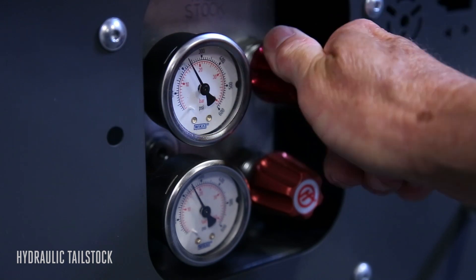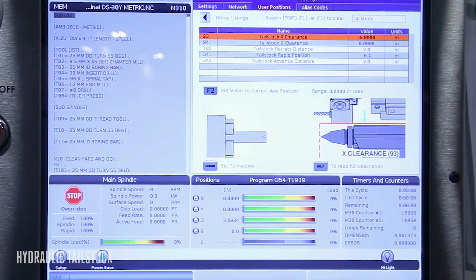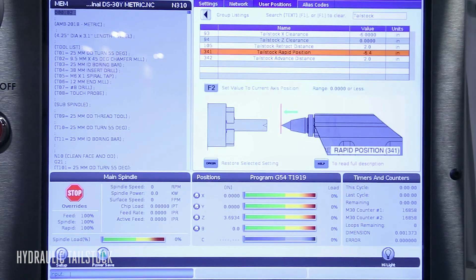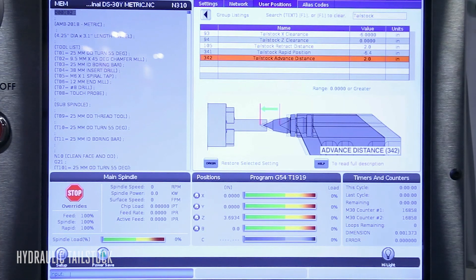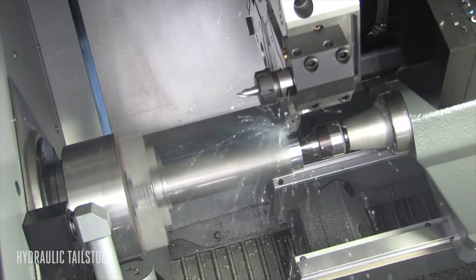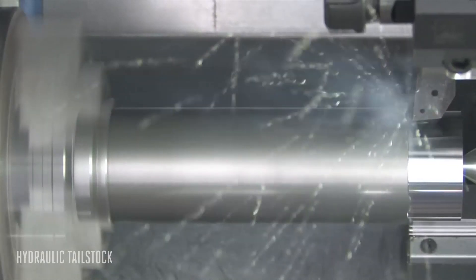Thrust pressure is easily adjustable right at the front of the machine. You can customize the tailstock to any application with the easy-to-use presets in the control. You can cut larger workpieces thanks to the rigid compact design of the tailstock body.